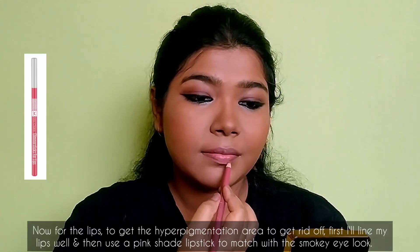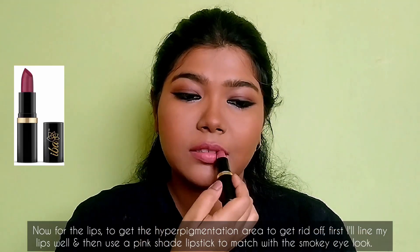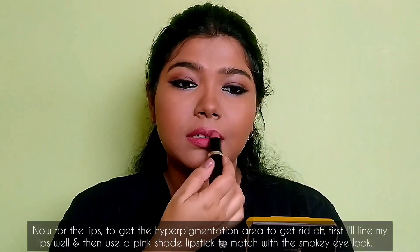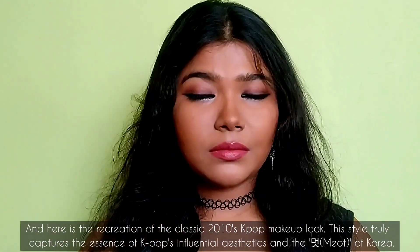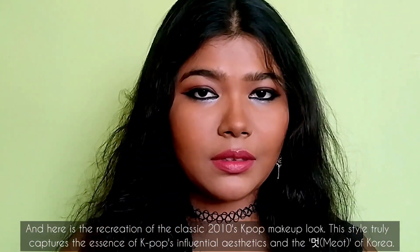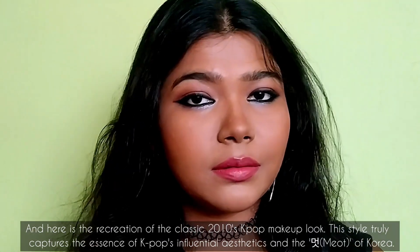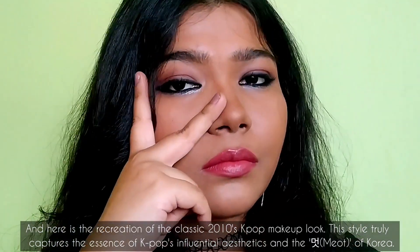Now for the lips, to cover any hyperpigmentation, first I line my lips well and then use a pink shade lipstick to match with the smoky eye look. And here is the recreation of the classic 2010s KPop makeup look — this style truly captures the essence of KPop's influential aesthetics and the heart of Korea.